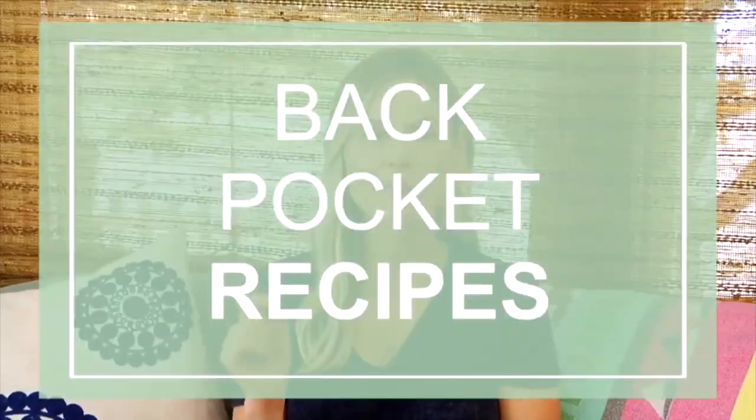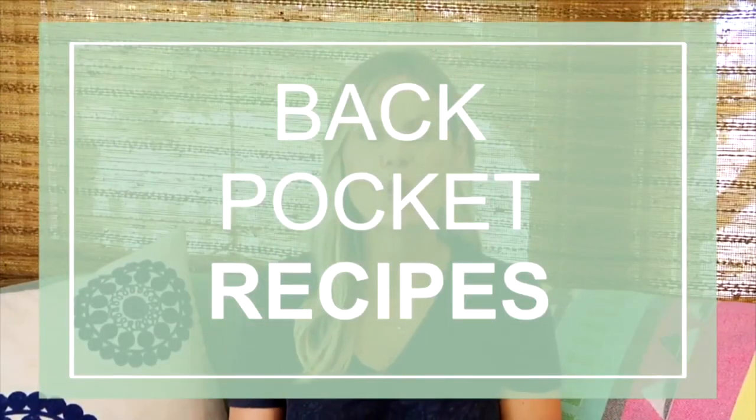Number six: have some back-pocket recipes. When you are transitioning into healthy eating, it is so helpful to have a handful of recipes that you know you like and that you can make in a reasonable amount of time. I recommend having a few back-pocket recipes for breakfast, lunch, and dinner. Then slowly but surely as you experiment with new things, when you have a keeper, you can add it into your back pocket. This way, when you feel like you don't have any time to think, you can always lean on this list to help you stay aligned with your goals.